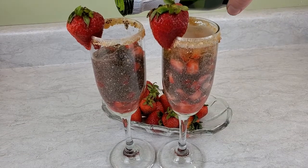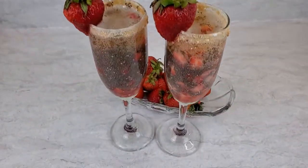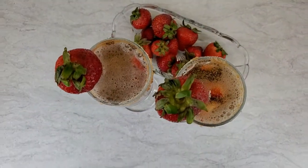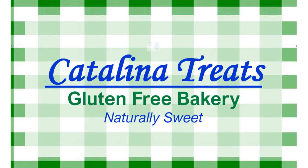You can enjoy these immediately or let them chill in the refrigerator. Comment when you try this fun and fancy Sunday brunch chia champagne cocktail. Thanks for watching — please like our video, subscribe to our channel, and share this with your friends and family. We're always creating great new recipes at Catalina Treats Gluten-Free Bakery.